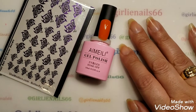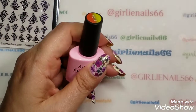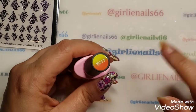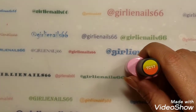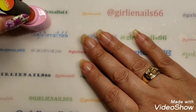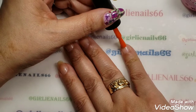Hi there, welcome back to my channel. Today I have some nail art for you. I'm going to be doing a mani. I'm actually doing a collab with my friend Nails of Interest, so I'll leave all her info down below. We were chatting with one of our subscribers and she mentioned that March is MS month, so Nails of Interest and I decided we were going to do a mani for her.